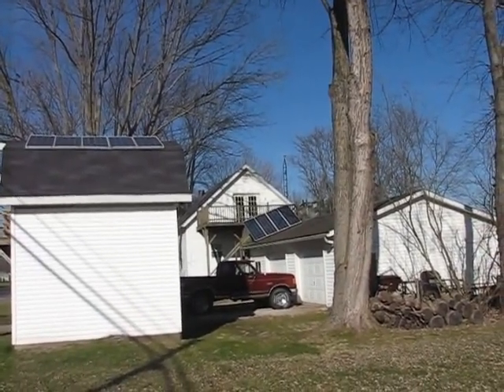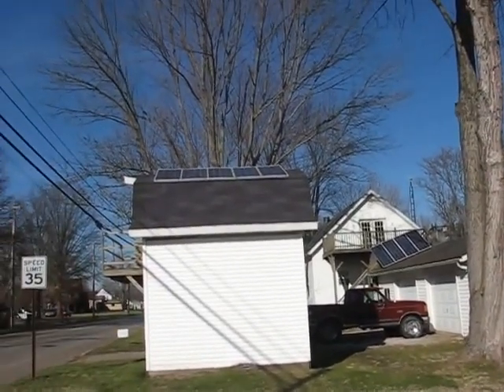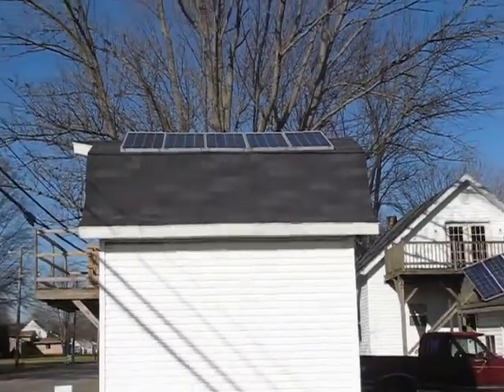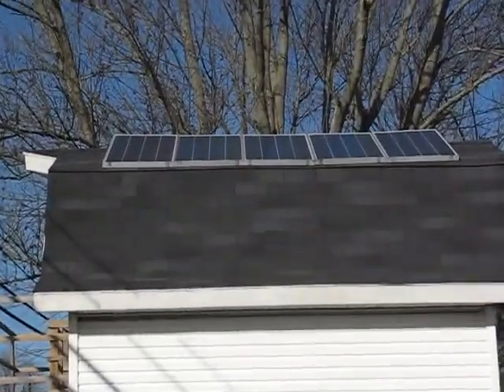This is solarcells101.com. This is my set of solar panels I have on my shed here. I'm going to show you what these ones here are putting out.